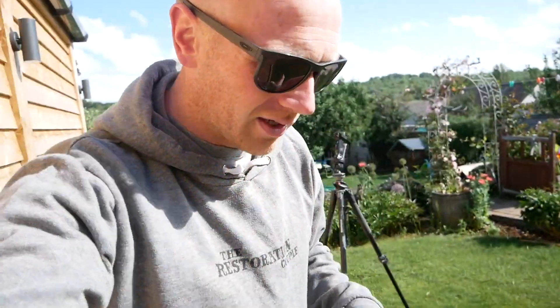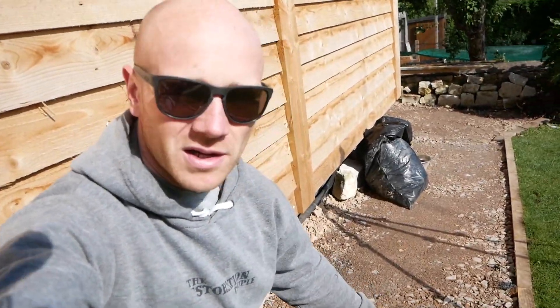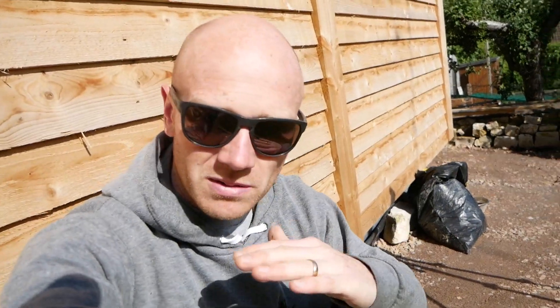Ordinarily, laying onto the Type 1 is all you need to do. This is probably a little bit thinner than what we did over there, but this is about 100 mil of Type 1 compacted, and that gives you a really good sub-base. It's got a landscape fabric underneath it, so it should be nice and stable. We've put that concrete down - like I said, it was just simply to use it up.